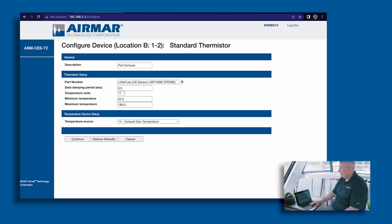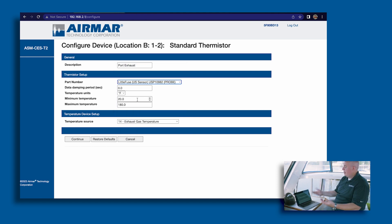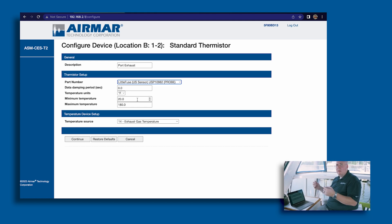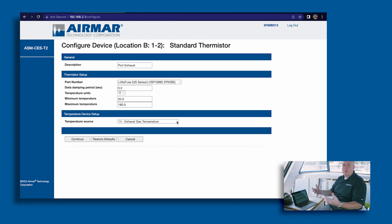There's a whole list of drop-down options for sensors — not only Airmar sensors, but a wide range from LittleFuse to Garmin sensors, any known thermistors. We keep updating this list as it grows. In the configuration you'll have your temperature ranges — it's important to know the spec for that device. It defaults to 0 to 100, but if your sensor does 20 to 180, you customize it to that spec. You also set up the device type — whether it's an engine room temp, exhaust temp, or bait well temp — you choose what kind of sensor it is, because the system doesn't know until you tell it.